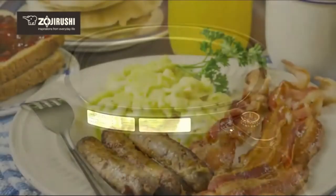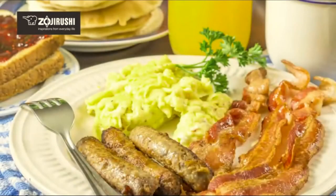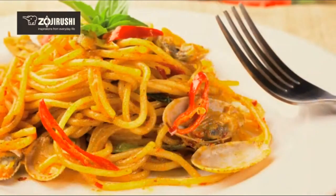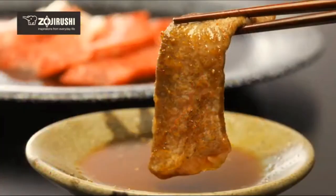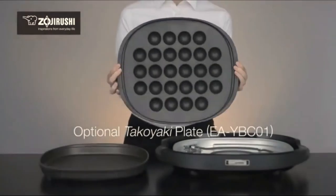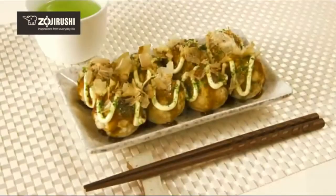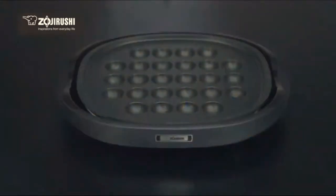From breakfast dishes like eggs, bacon, sausage, and pancakes, to filling dinners like okonomiyaki, pastas, and all kinds of meats. The optional takoyaki plate, which can be purchased separately, makes this griddle even more versatile, letting you make 26 large savory takoyaki and even sweet mini cakes.